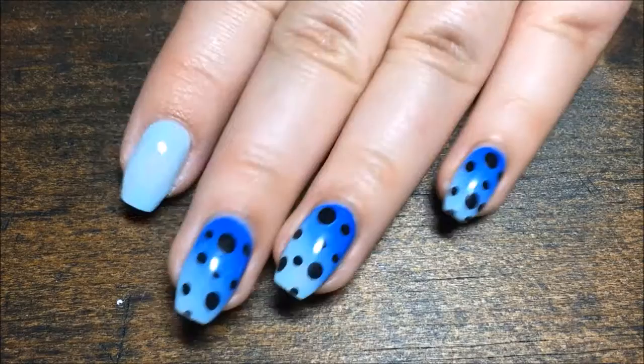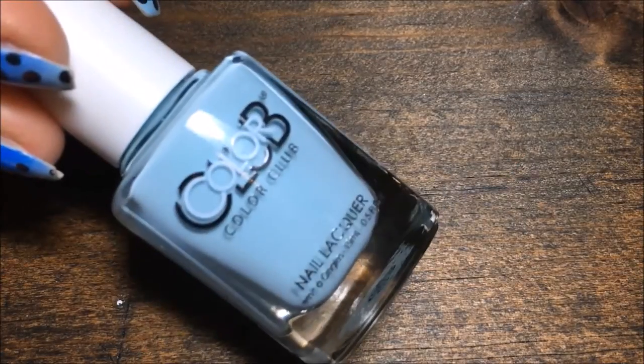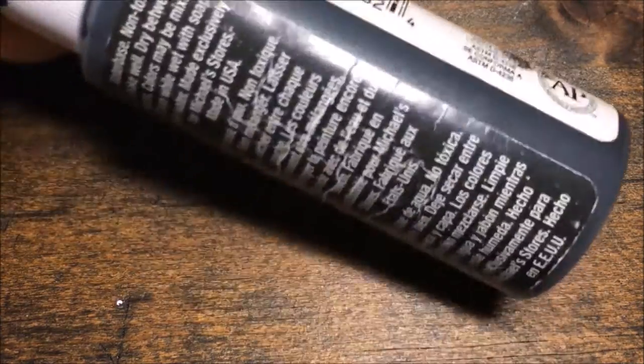I'm starting off with a light blue base of Color Club 'Meet Me at the Rink.' I'm also going to be using Simple Colors 'Endless Blue' and some black acrylic paint. You'll also need a little makeup sponge like this.